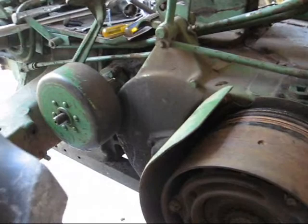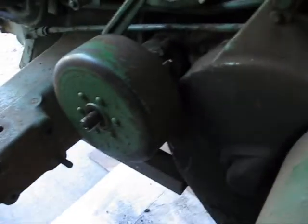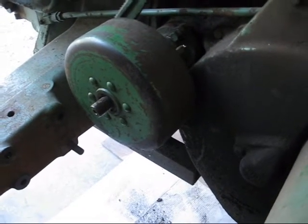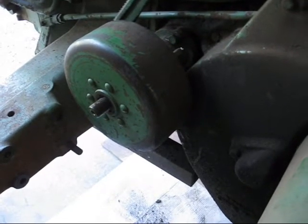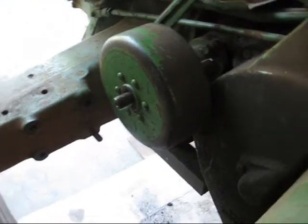I don't expect it to be easy, but here are the brakes on a John Deere tractor. This will be very similar to an A, or a 620, or a 60, and possibly similar to the B series. First thing we're going to do is take the brake drum off.